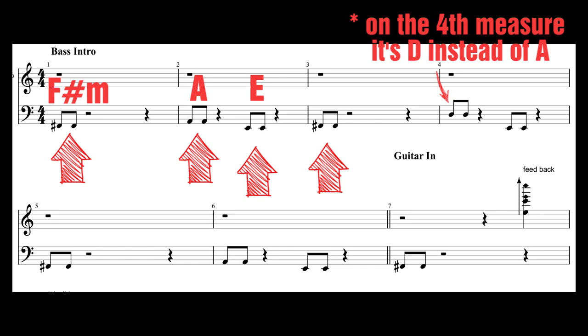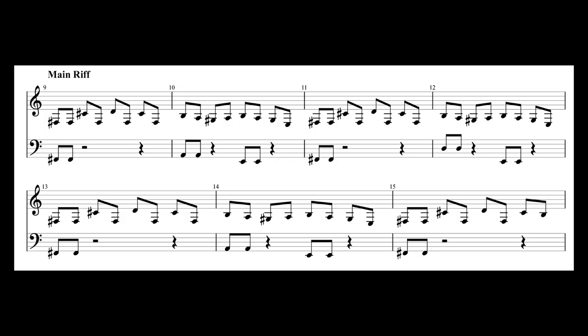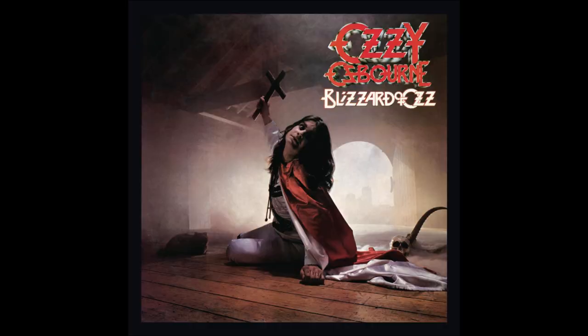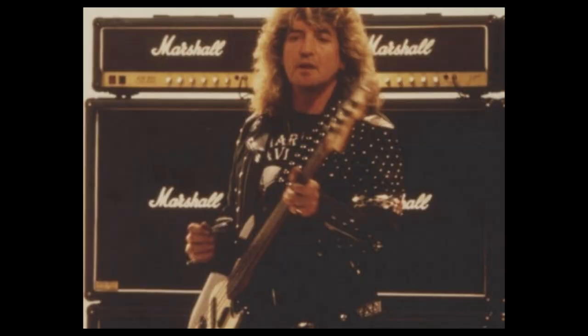Let's have a look at the isolated riff. Randy Rhoads' riff doesn't really move from the F sharp minor chord, so it's the bass underlining different notes that creates the melodic movement of the opening section. Probably what Randy had in mind when he came up with the riff was something simpler — my take is that Bob came up with the changing chords and it sounded so good that they decided to keep it for the intro.